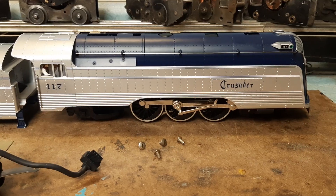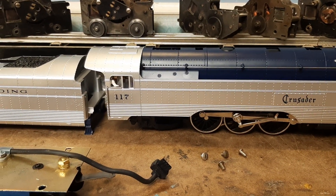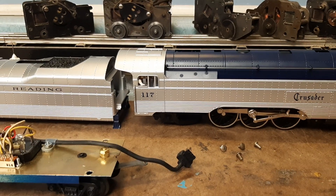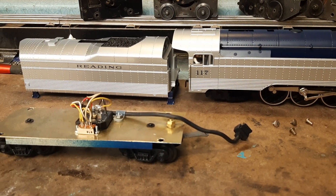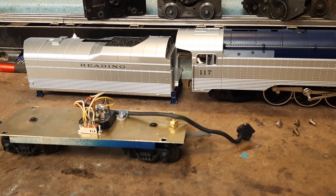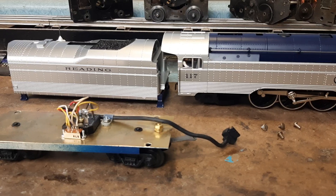I picked up a broken motor and decided let's see if we can get this thing to work. Now nothing I own is ProtoSound. Nothing I own is electronic. So this is a little bit outside my comfort zone, but we got everything to run, and we're going to show you how I did it.